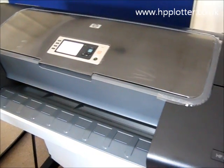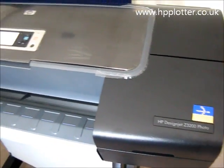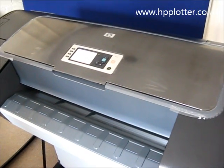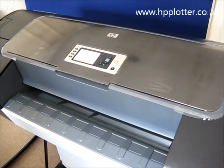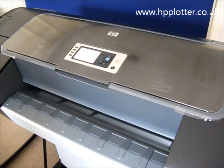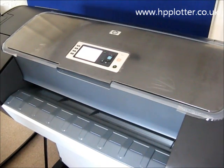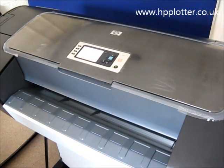We are looking at the DesignJet Z3200 and how to go about replacing the print head. You replace a print head if you were getting an error code associated with it, or the printer was requesting one, or your print quality is degraded. Sometimes the DesignJet doesn't recognise that fact but obviously you do, and you'll need to replace a print head.